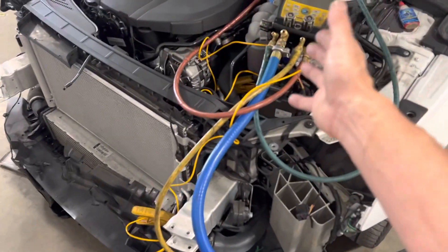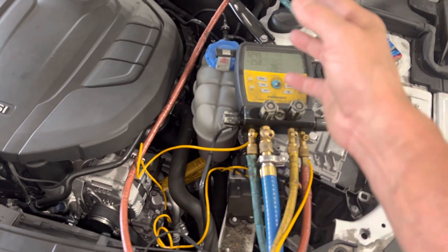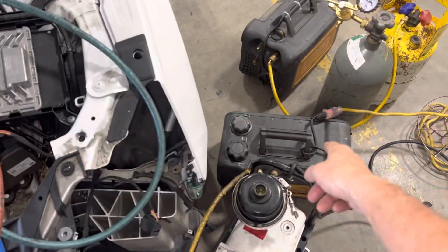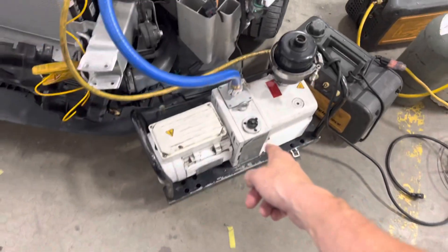What I'm doing is making the little field piece do the first initial vacuum. Any residual refrigerant stuck inside the oil will go through my vacuum pump, and any moisture will also go into the field piece. Once I get it down here — it's going to get below a thousand pretty soon — then I turn on my big vacuum pump.